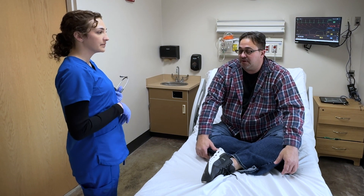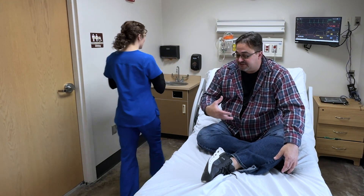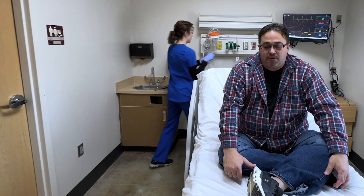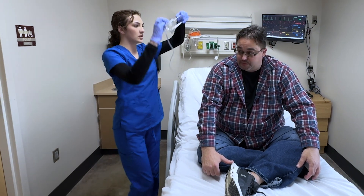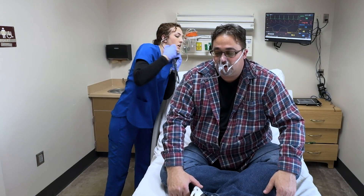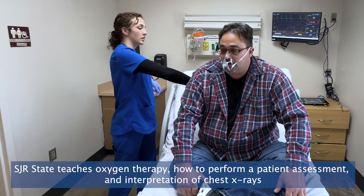What brings you in today? I can't breathe. I just feel like it's tight. I just can't breathe. I'll go ahead and get you some supplemental oxygen. Is it okay if I go ahead and listen to your lungs really quick? Yeah, yes. Alrighty, doesn't sound like there's a lot of air flow in the lung bases.